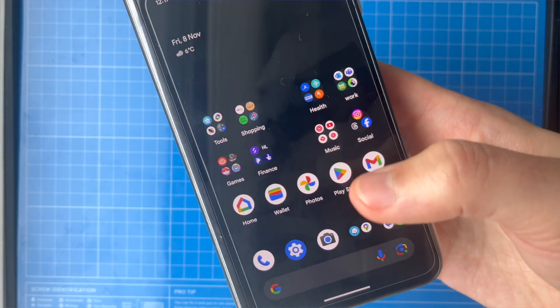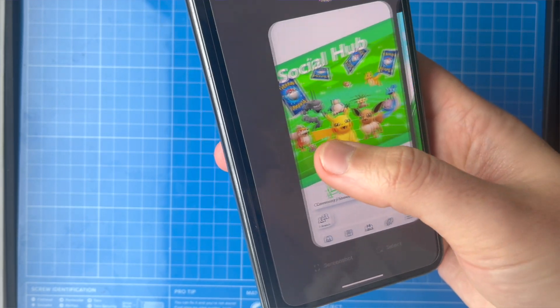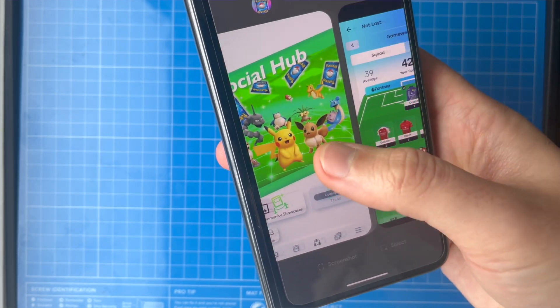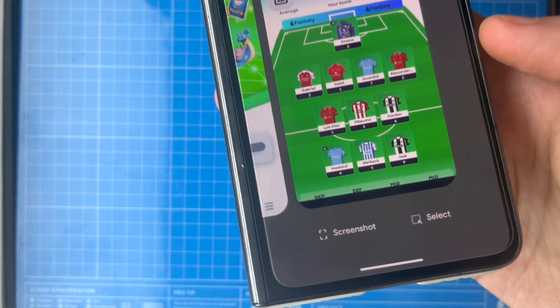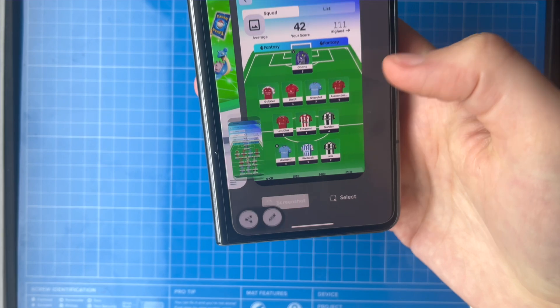The second way to take a screenshot works when you have an app or multiple apps open. You can slide up from the bottom as if you're going to swap between apps, and you'll see a screenshot option that appears at the bottom. This is a great option if you only have one hand free.